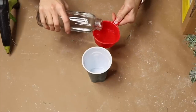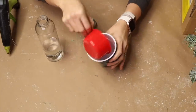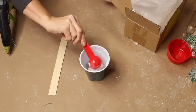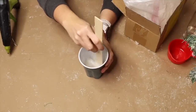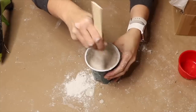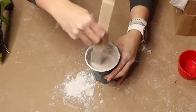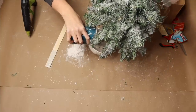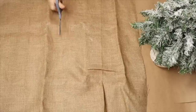In a container like a solo cup, mix plaster of Paris with water as directed on the package — a two-to-one ratio works well, two parts plaster of Paris to one part water. Pour the mixture quickly because it hardens fast, then give it plenty of time to completely harden and dry all the way through.